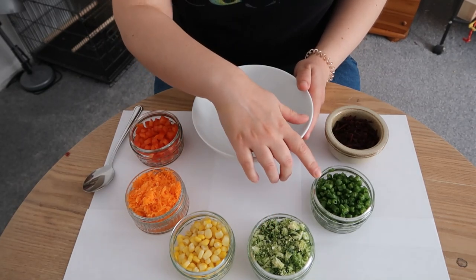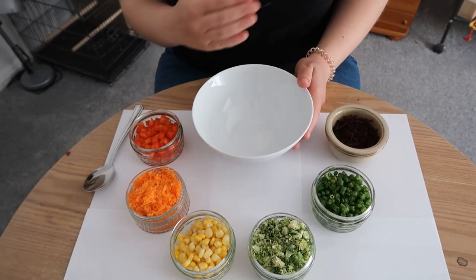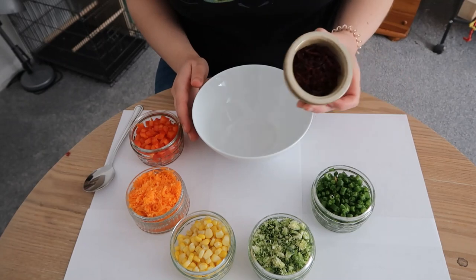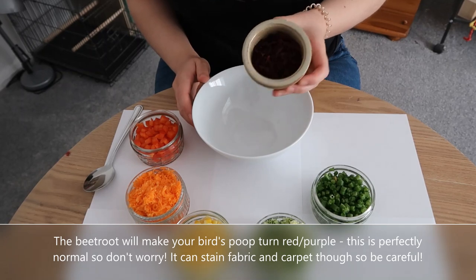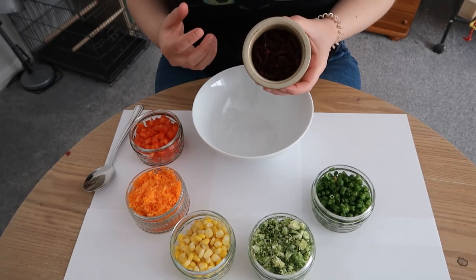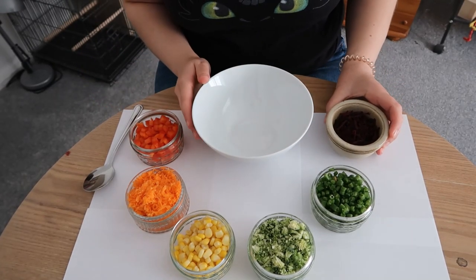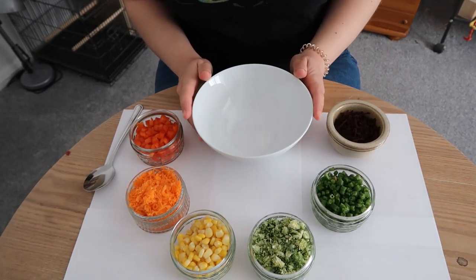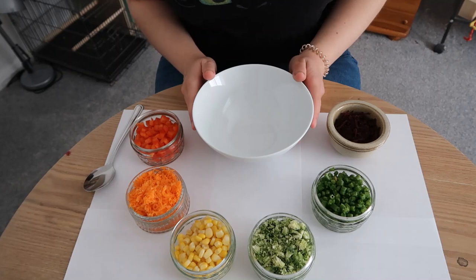Next up are green beans. My birds absolutely love green beans because they're really crunchy and they like finding the little beans inside, so I've just chopped those really finely as well. My birds really do prefer a much finer chop. And then finally I also have dried beetroot. I would use fresh but it is so messy that I prefer dried — this is from Tidy Mix. Adding dried beetroot will also absorb some of the extra moisture from all the other vegetables. I don't put leafy greens in my chop — I have them separate because they wilt, and I use them in different ways like threading them through the bars for enrichment.